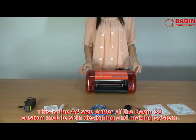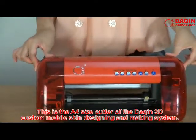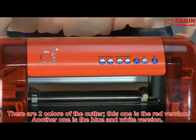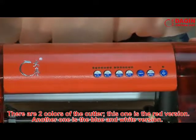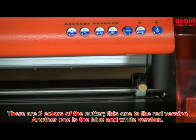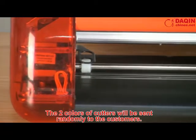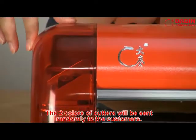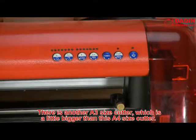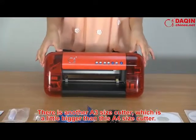This is the A4 size cutter of the Daxin 3D custom mobile skin designing and making system. There are two colors of the cutter — the red version and the blue and white version. The two colors will be sent randomly to customers. There is also an A3 size cutter, which is a little bigger than this A4 size cutter.